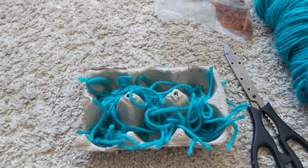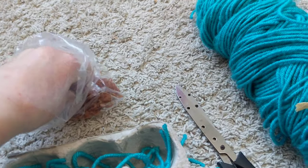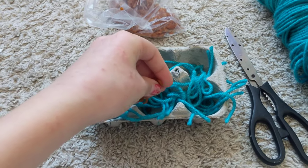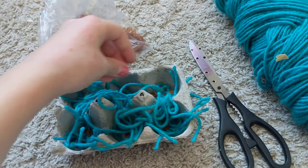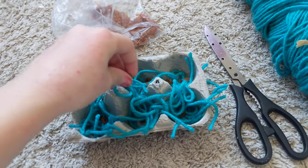Once you have that done, you're going to take some of the treats and just grab a couple and sprinkle a little bit in each hole. You can even put different treats in each hole so they can have a variety.